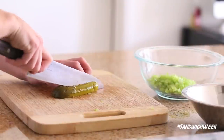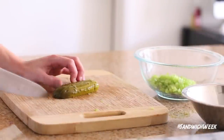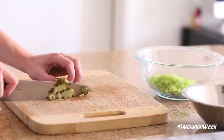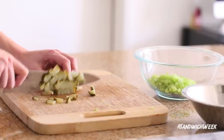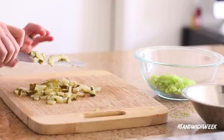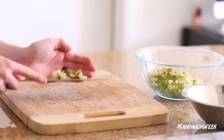Last but not least, dice up your kosher dill pickle, which is going to be the chunkiest of the three vegetables. I like to make this the star of the three because it's going to add a lot of acidity and dill flavor to the salad mixture, which in turn is going to take away a lot of that fishy flavor from the canned tuna.